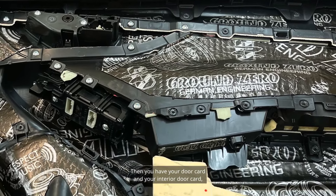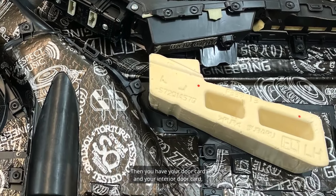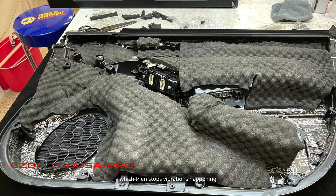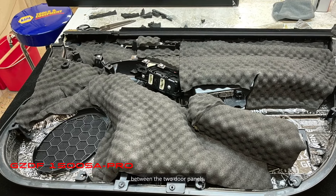Then you have your door card and your interior door card, and we'll put another foam layer on that, which stops vibrations happening between the two door panels.